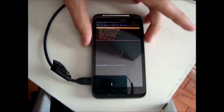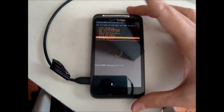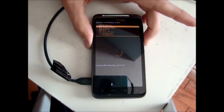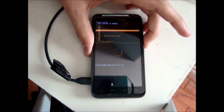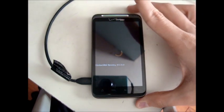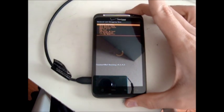Once in recovery, you're going to go down to Advanced, select it, then go down to Wipe Battery Stats and select that. Go down to Yes and select that. It's almost instantaneous — it deletes it. You can then reboot your phone.